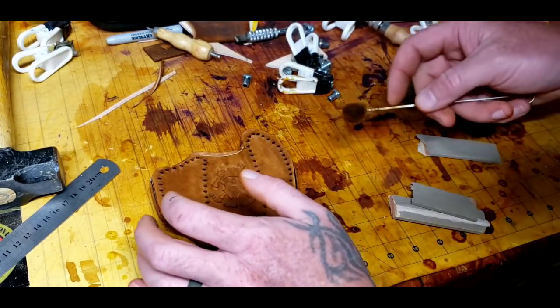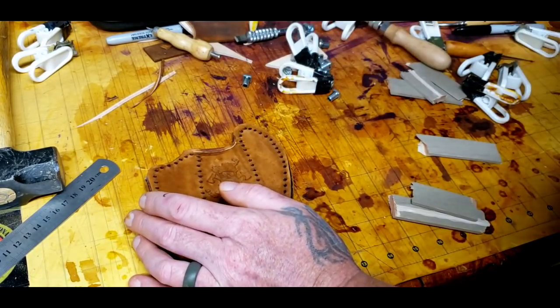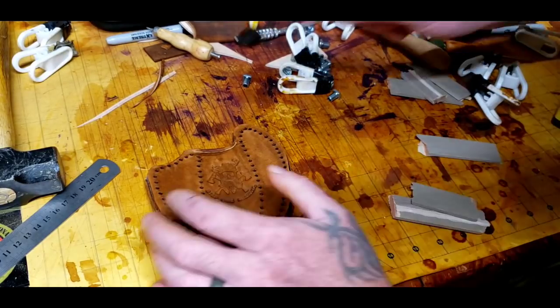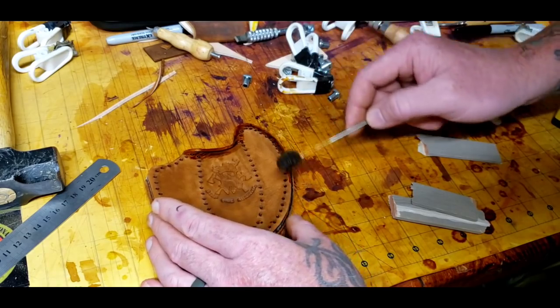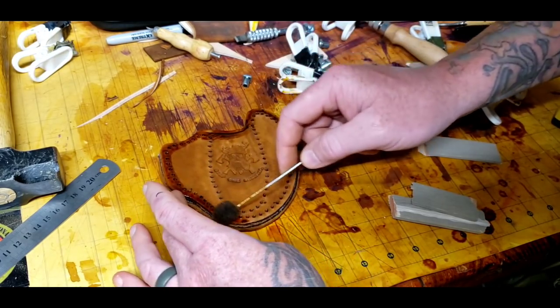A little more dye applied, then I'll go over it one more time quickly before I start stitching it up.